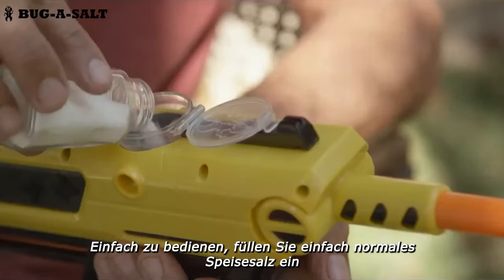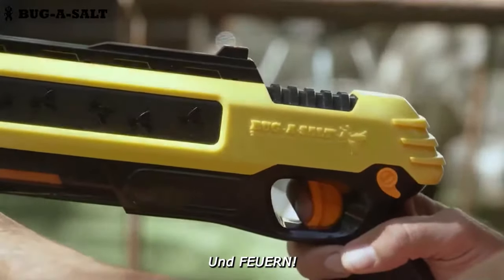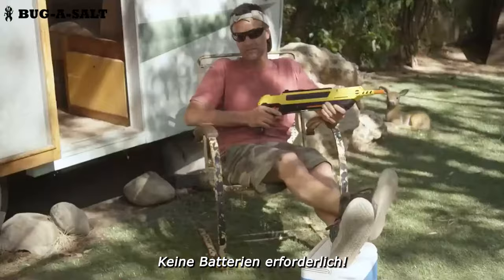Simple to use — just pour ordinary table salt. Cock, aim, remove safety and fire. Non-toxic, air powered, no batteries required.